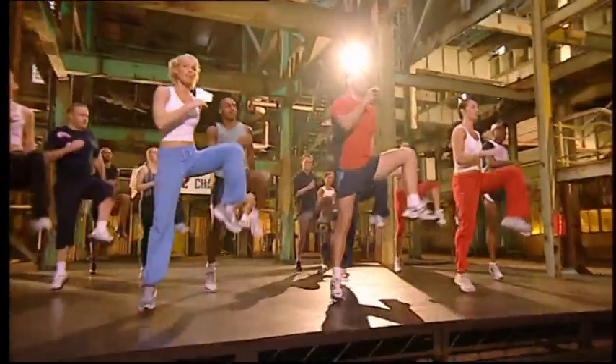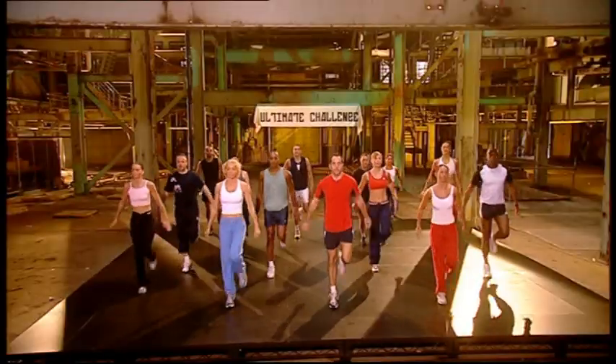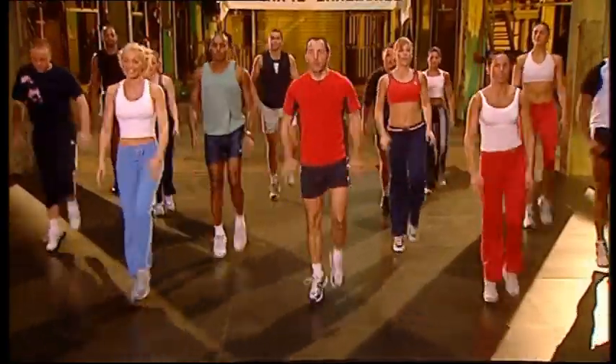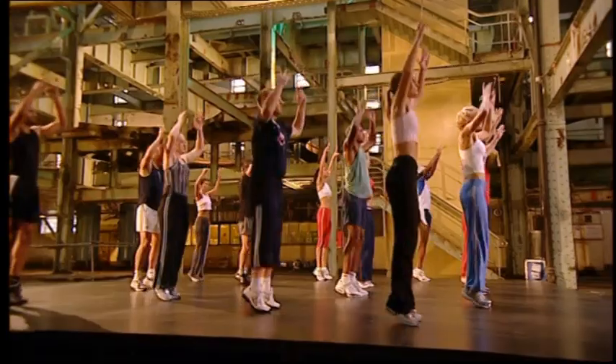Three, two, one. Toes up. Easy up. Easy up. Three, two more, last one. Front of the calves. Up. Raise the heels.